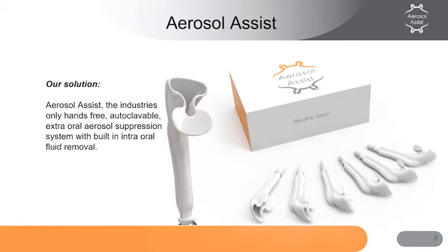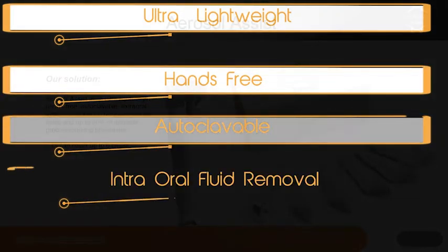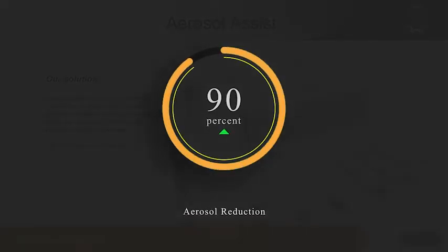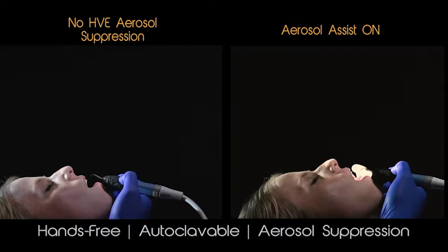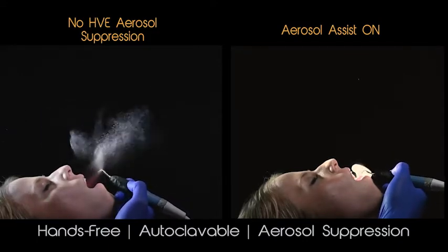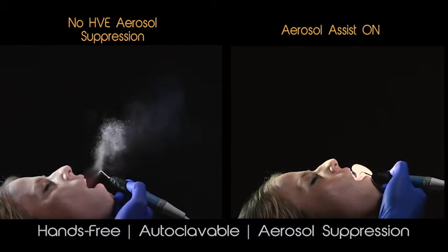What is the solution? Our solution is the aerosol assist system, which is an ultra-lightweight, hands-free, autoclavable, extraoral system that removes intraoral fluids and provides high-performance aerosol suppression during procedures. The aerosol assist is designed to work in any office, but we have identified some challenges that your operatories might have when first learning how to use the aerosol assist. Making sure you understand the following concepts will make the learning process smoother.